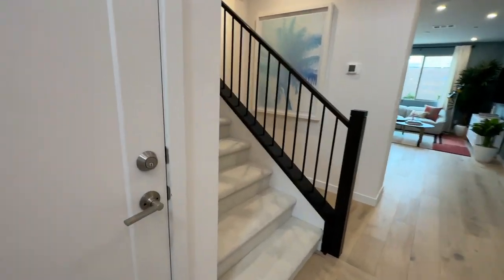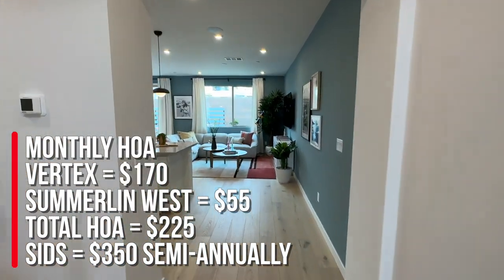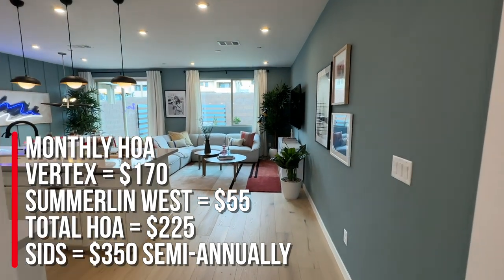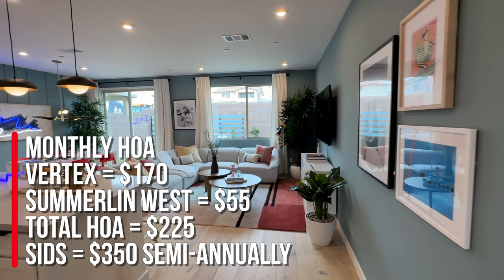It looks like this entrance is probably from the garage. The monthly HOA is $170 for Vertex and $55 for Summerlin West, with a total of $225 a month.